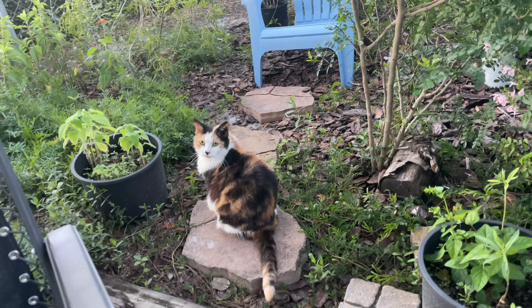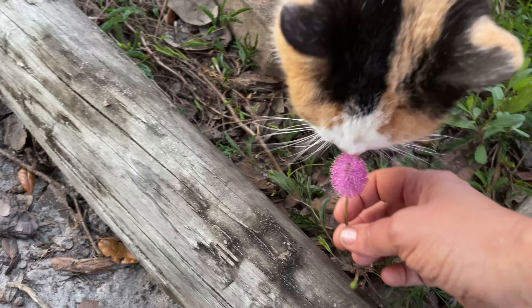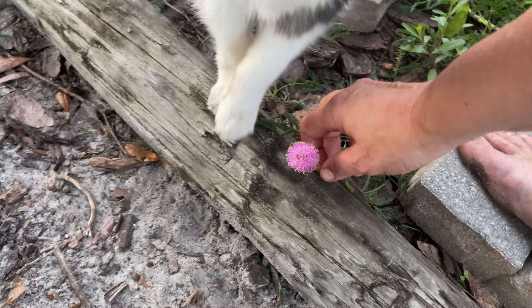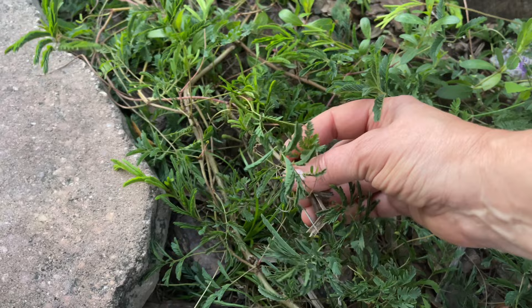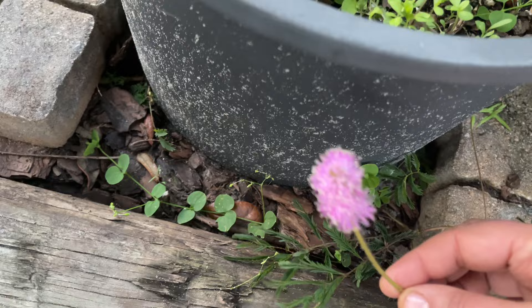I want to show you a couple of blooms in my garden — some of my cute little fuzzy favorites are blooming, and it's always fun to have cute little fuzzy plants to show in a gardening video. Right here is a little sunshine mimosa — and a cat that wants a pet! It makes great ground cover; the leaves are kind of branchy and feathery, and you could use this instead of grass. Then you get these adorable little puff ball flowers — isn't it pretty? I love these things.